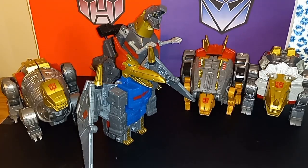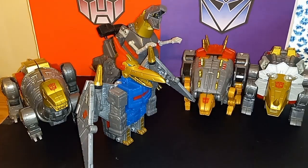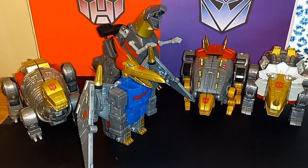But quickly before I do, here is a comparison of Swoop with all the other Dinobots — finally the complete team. Having him stacked up with the rest of the team, I will say that perhaps he is a bit too large. We'll talk about that later as we progress in the review. Kind of big, especially against Sludge.